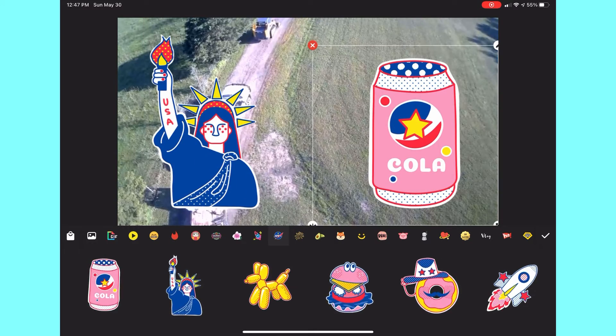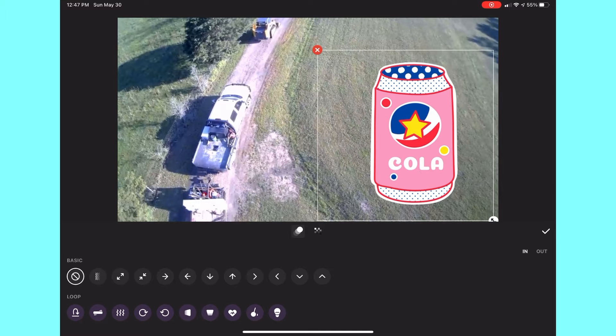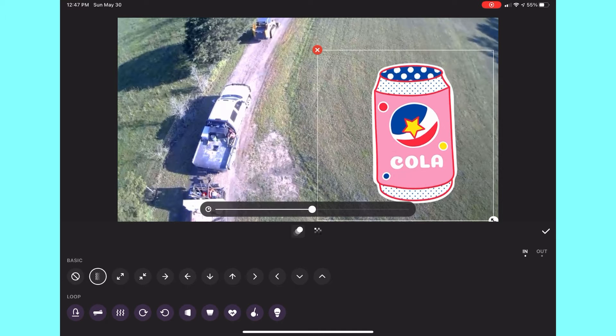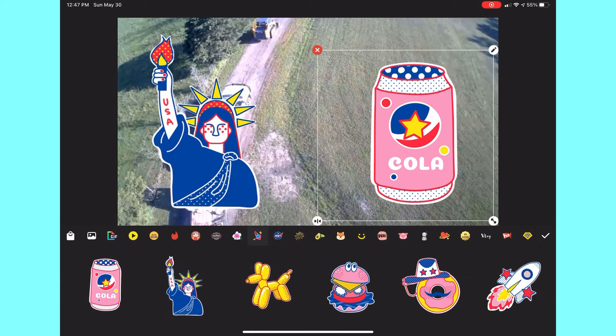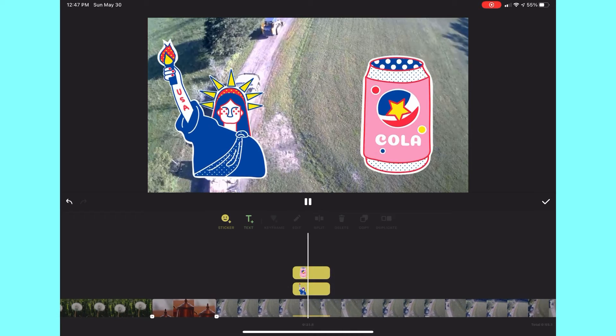I'll add a little Coca-Cola sticker here. You can then adjust the opacity and have it fade in or not, with a whole bunch of different filters and effects. You can add as many different stickers as you want.